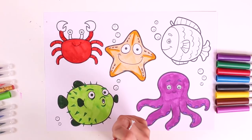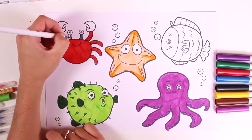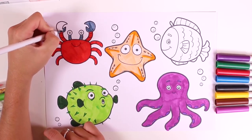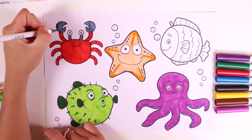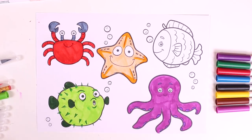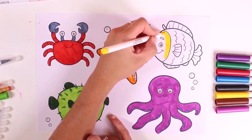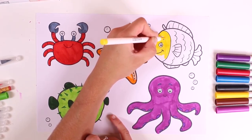Now we color in the eyes and pincers in gray. We have to be careful not to color outside the lines. Four down, one to go! Now it's a little fish — I'll color it in yellow. We color in the face first, and then the fins.